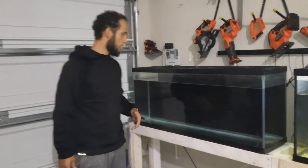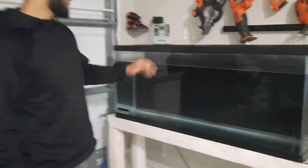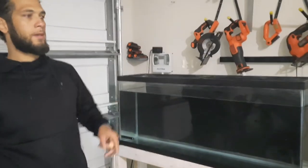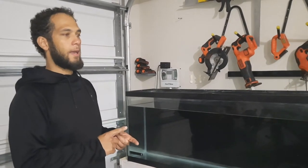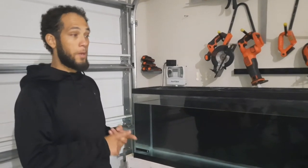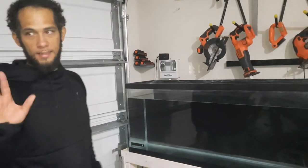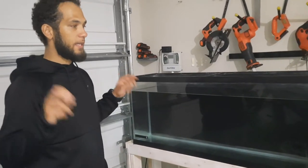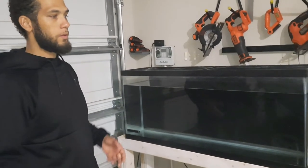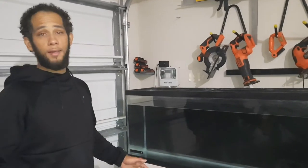This is a quick DIY on how you can easily and cheaply paint an aquarium background. This tank — I actually have some fat sleepers, some Johnny darters, and some mud minnows that I'm about to put in it. All the tanks I have set up in my garage are native tanks, meaning the fish in my tanks are native to the area that I live in. I really love it, I really enjoy it.